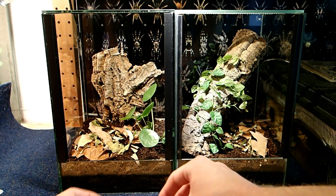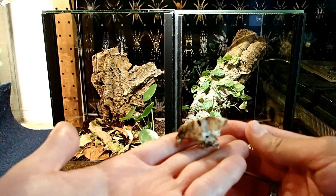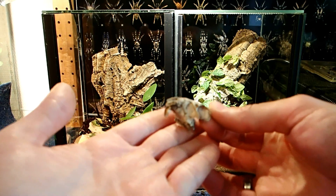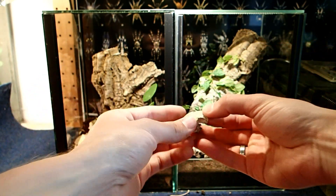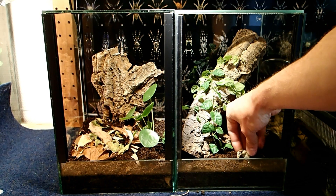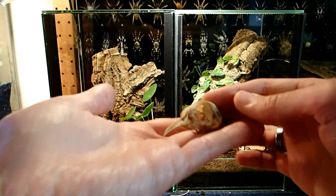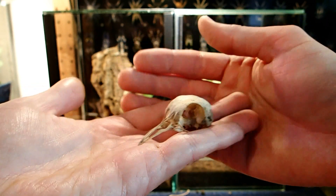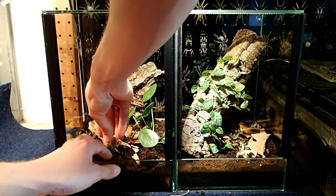And then I have something special for these spider tanks — two skulls. First, this here is a skull of a rat, which I want to put in one of those tanks — I'll just put it here in front. And this is the skull of a bird.